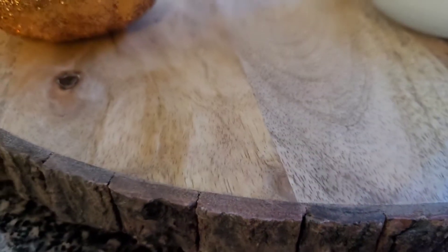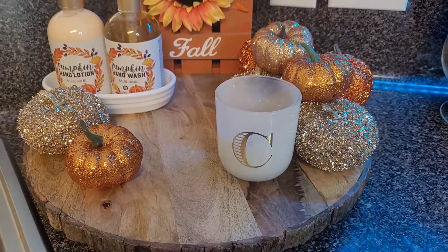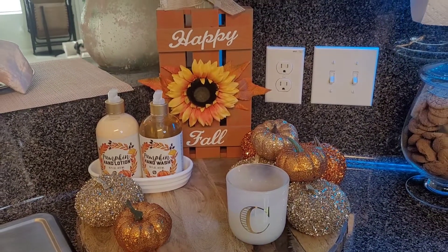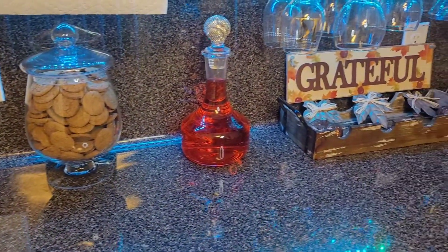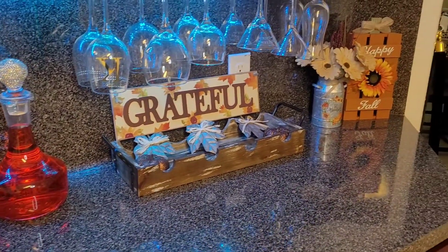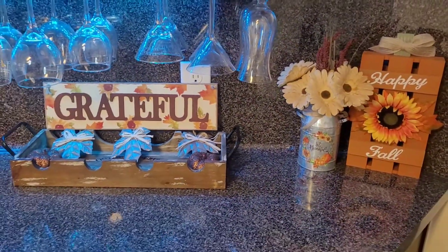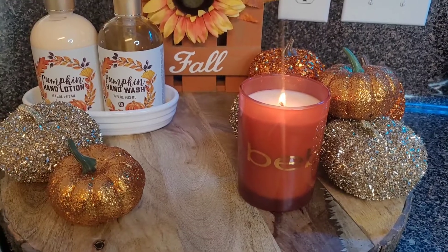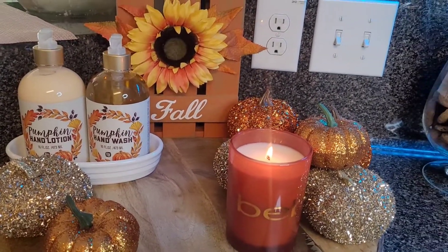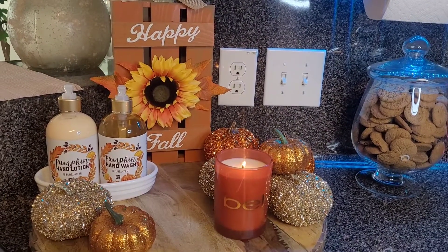This is my absolute favorite part of the kitchen, you guys — I love how it turned out! It was so last minute. I have my pumpkin hand lotion and pumpkin hand wash from Marshall's. My Happy Fall sign is from Dollar Tree for five dollars, my Grateful sign is from Dollar Tree for three dollars, and the two pumpkins inside my wine holder are from Dollar Tree. My canister and Happy Fall sign are also from Dollar Tree. The flowers I already had. I also want to show you guys this area because I changed out the candle — that candle is from Marshall's. I hope you guys enjoyed part one of my fall series, stay tuned for more videos, and I will talk to you guys soon!